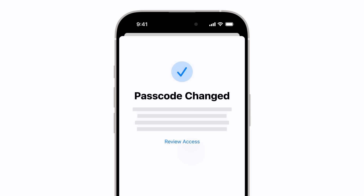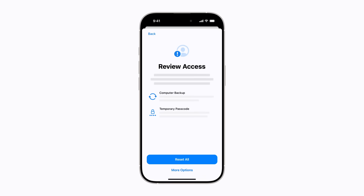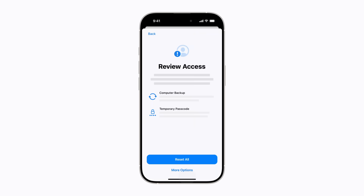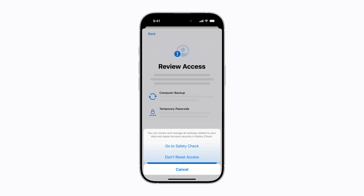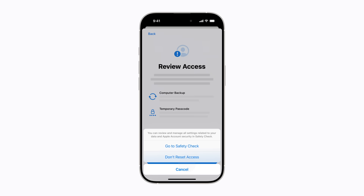If you'd like to review your settings that might allow access to your data, tap Review Access. You can tap Reset All to reset all the settings that might allow access to your data. Or tap More Options. From here, you can tap Go to Safety Check to review and manage all settings related to your data and Apple account security. Or tap Don't Reset Access if you're satisfied with your current settings.